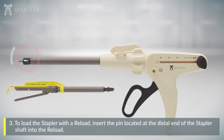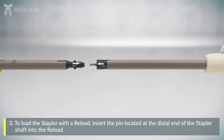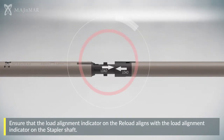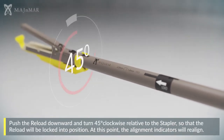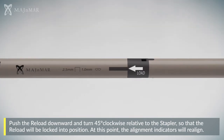To load the stapler with the reload, insert the pin located at the distal end of the stapler shaft into the reload. Ensure that the load alignment indicator on the reload aligns with the load alignment indicator on the stapler shaft. Push the reload downwards and turn 45 degrees clockwise relative to the stapler so that the reload will be locked into position.